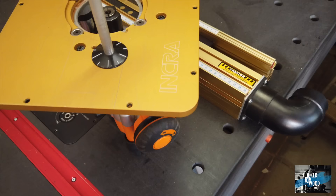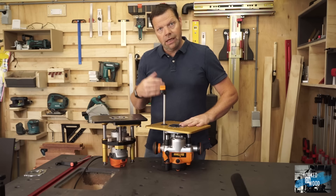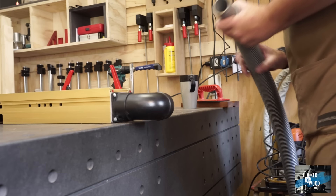The Triton router has a built-in lift, and you only need a top plate that you can buy or make yourself. I purchased this INCRA top plate, and this combination costs around $350.